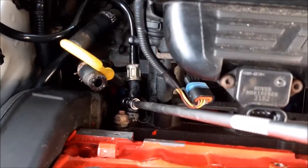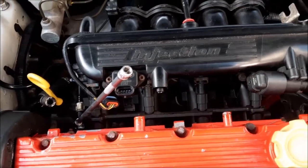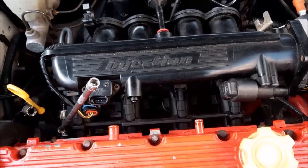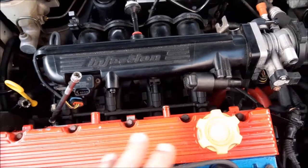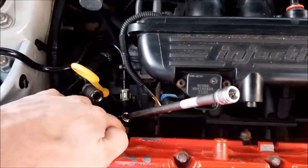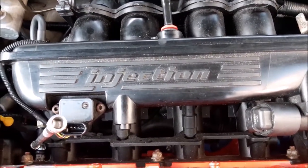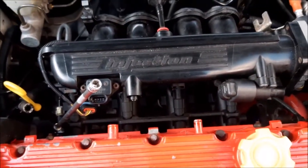The thermostat on the K-series engine is right down the back and you probably can't even see it. You can get it out and change it without moving this inlet manifold, but it really is a very fiddly and awkward job. So what we're going to do is remove this inlet manifold so we can get in there, and it will also make sure that any areas affecting water flow near the inlet manifold aren't blocked. It also gives a chance to change the gasket on that as well.